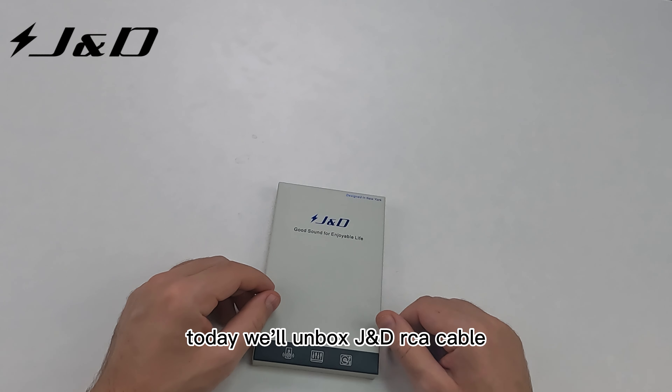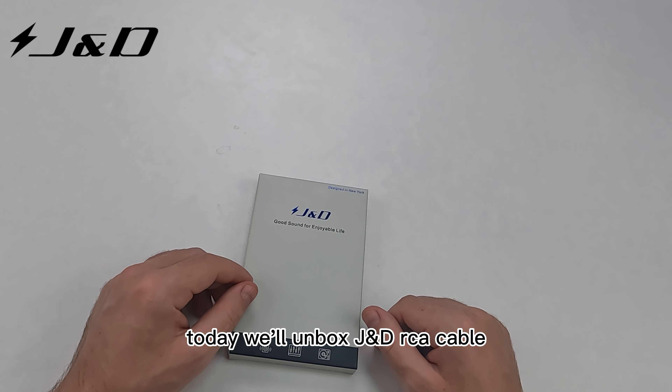Hi everyone! Today we will unbox a JND RCA cable. But first, let's have a look at the box.